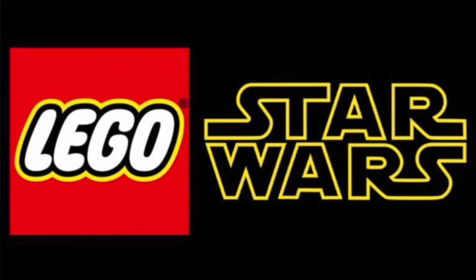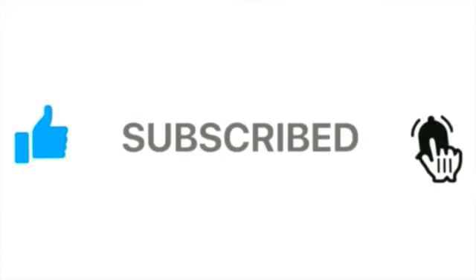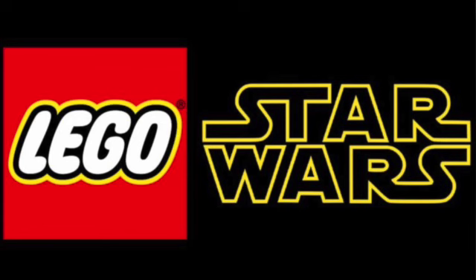Hello and welcome to Anthony's Brickbuilt. Today we'll be going over a really cool Lego Star Wars set. Before we go on, please be sure to like, share, subscribe, and turn notifications on if you have not already — and let's head right into the set.